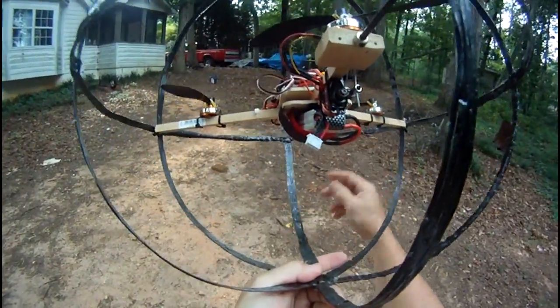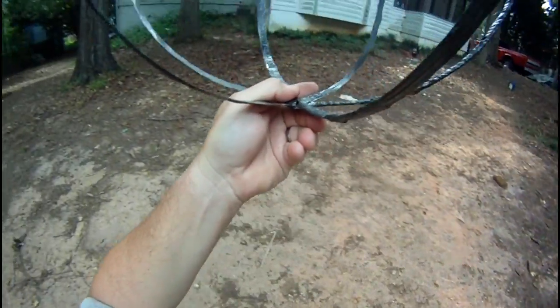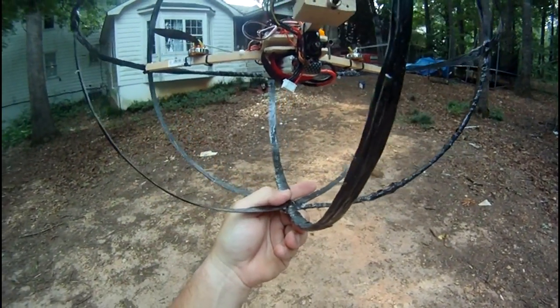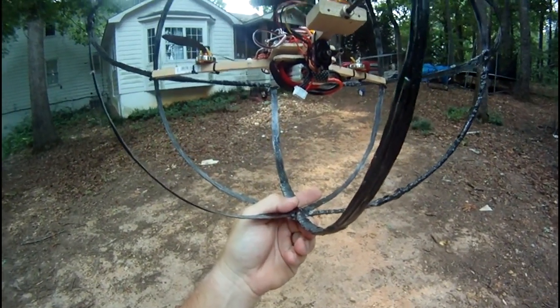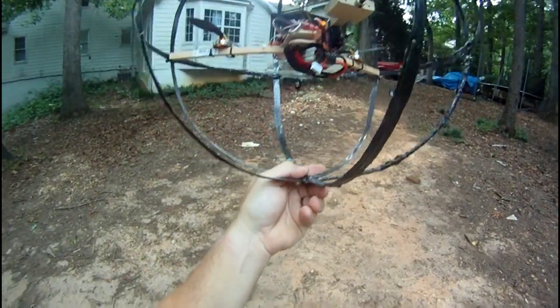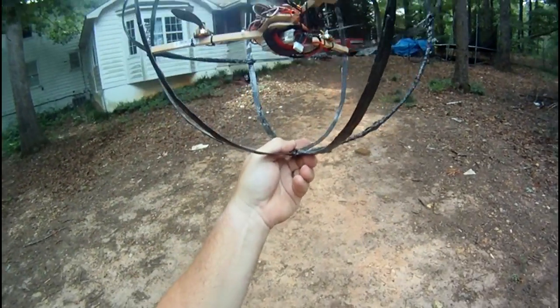It needs to be a little more powerful or have a lighter frame. You'll see some footage in this video that shows a smaller lighter-weight one flying also, that a friend of mine built along the same lines. It's not the greatest thing in the world but it's definitely something that grabs people's attention.